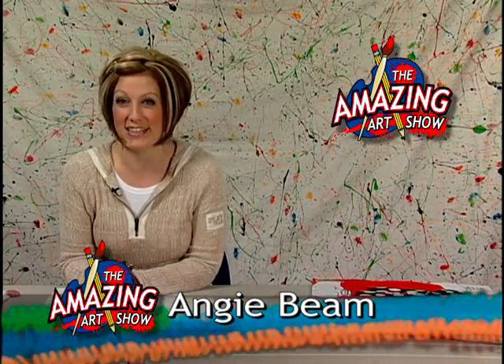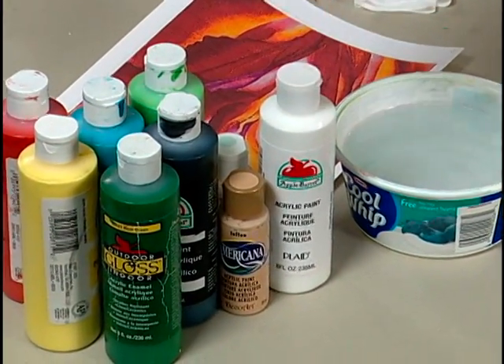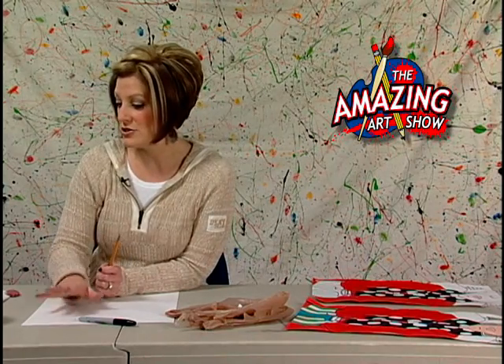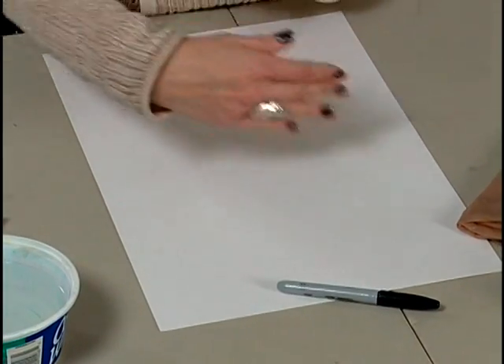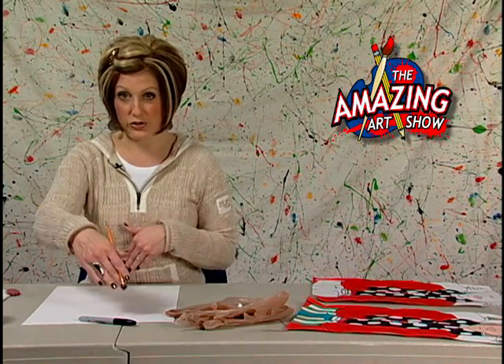So let's talk about what you're going to need. You don't need anything too crazy today. You need some paints — I'm using acrylic, but you can use watercolor, tempera, or any kind of paint you'd like. Obviously some water, some brushes, and a pencil. You'll also need a black Sharpie marker and some paper. We want our pictures today to be in a vertical format, not horizontal.